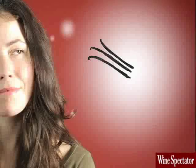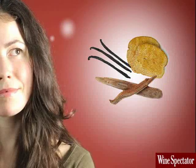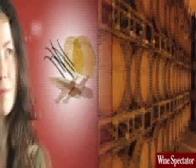Are you picking up some vanilla, toast, or wood? This means that the wine was probably aged in oak barrels.